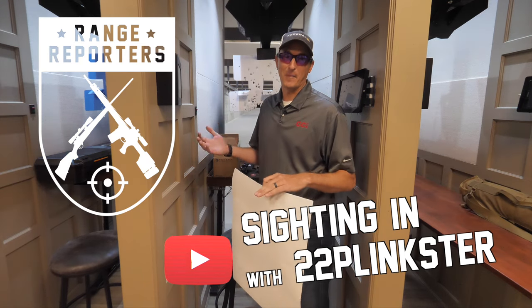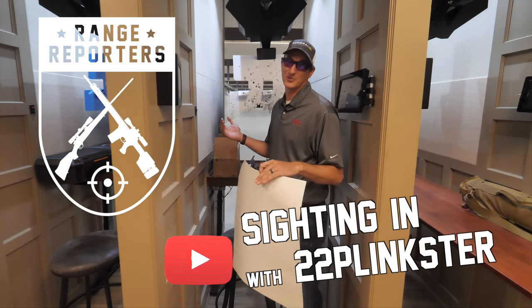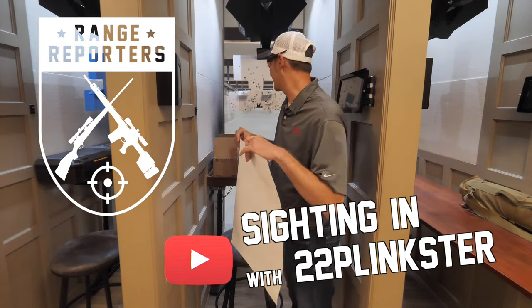We've just arrived here at the Preserve in Boulder Hills, Rhode Island. We're fixing to do some shooting, but first we've got to do some sighting in.